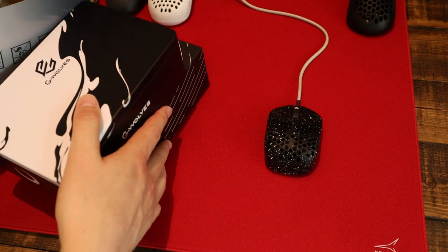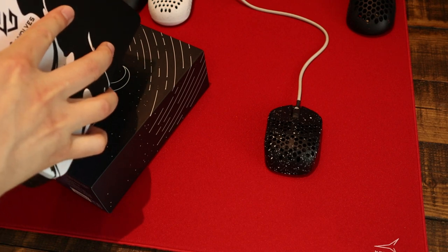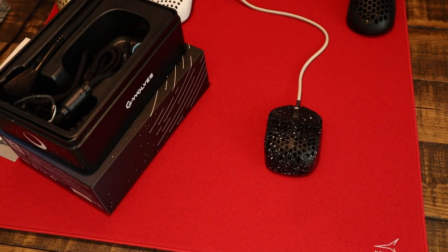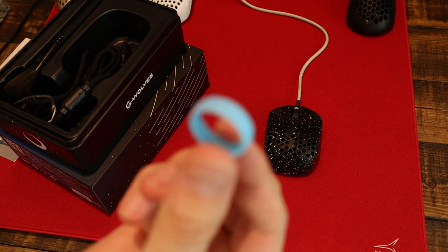The unboxing experience wasn't the usual G-Wolves standard. There was the tin, so that's always a plus. There were no spare skates, paracord, or switches, although G-Wolves have confirmed that future batches should have spare skates at least. There was a colour variant of the scroll wheel included.